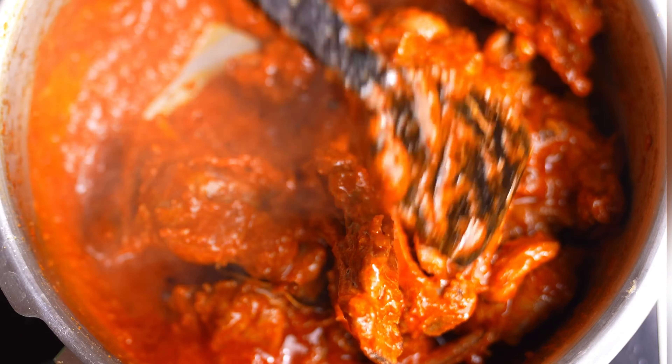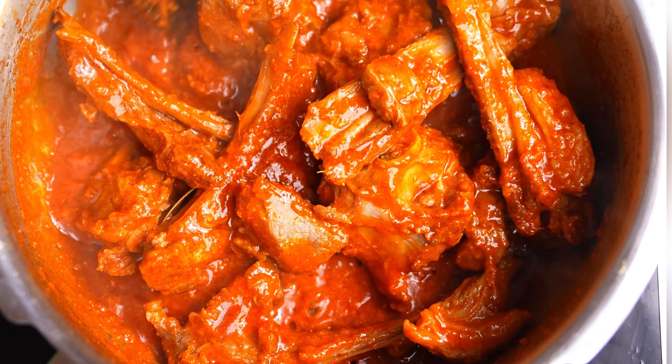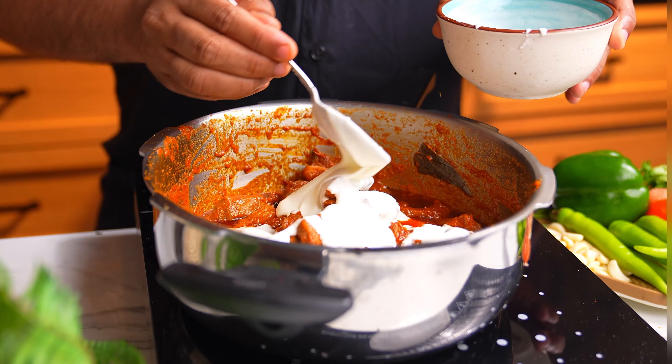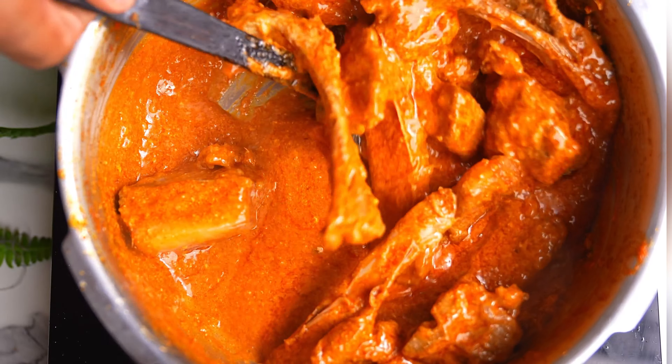After adding the puree, we are just going to cook this for at least 3-4 minutes. And then it's time to add the whisked yogurt. Here is a tip: while adding the yogurt, reduce the heat, give it a little moment, and then add the yogurt on lower heat. Spoon in all that dahi and just mix everything up, making sure it incorporates with the masala.